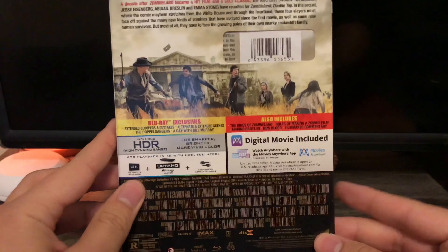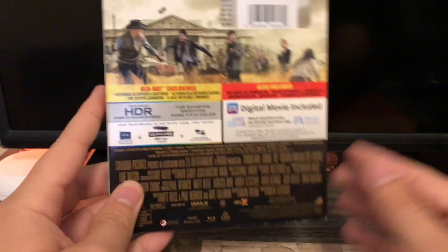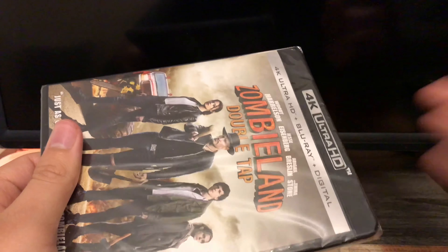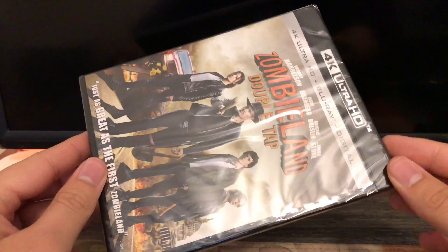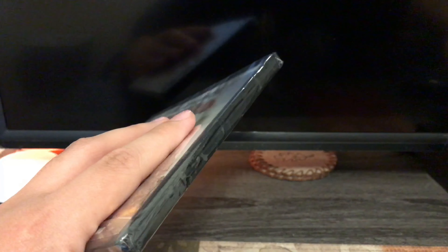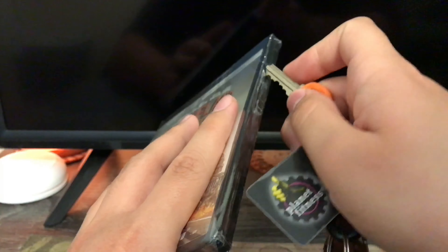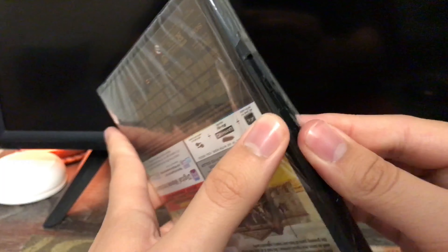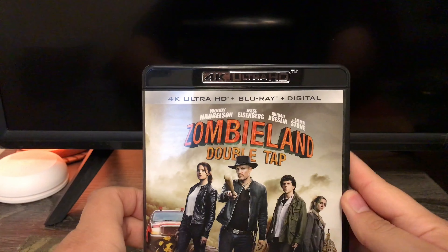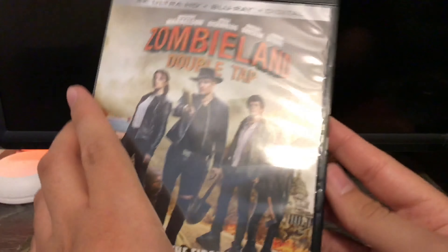And here's the back right here. Now let's take off the slipcover — here's the case without the slipcover itself. Now let's take off the plastic, and there we go, no more plastic on it.